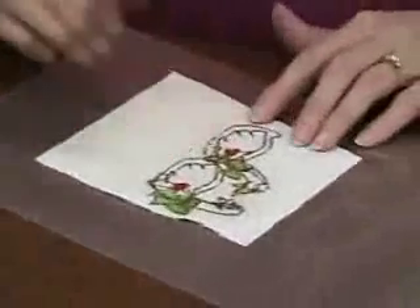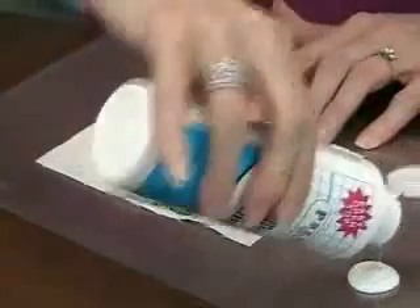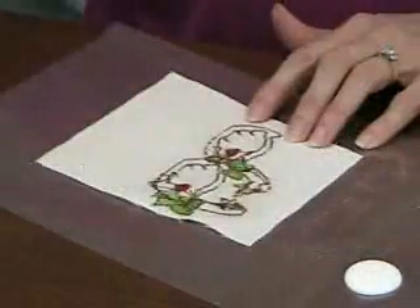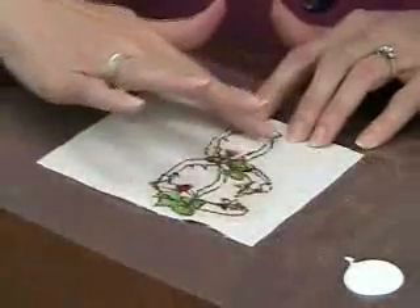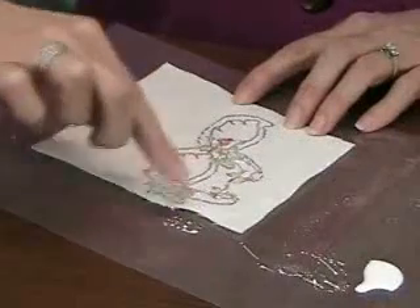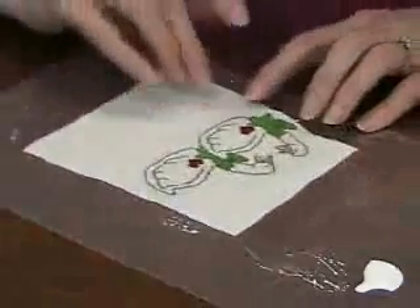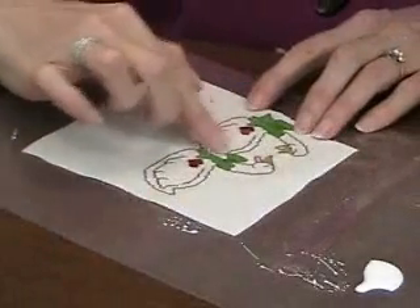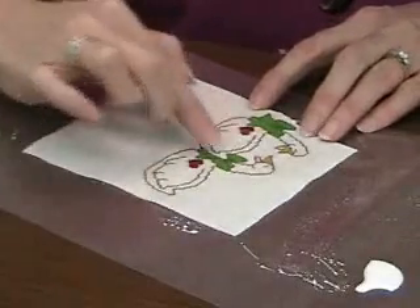We'll pick it up, turn it over, and just add needlework finisher to the back today — like another puddle of finisher — and just apply it again with your finger. Now I've got this all finished on the back. We're going to flip it over to let it dry, and also to smooth off any that went through to the front so that it dries smooth.